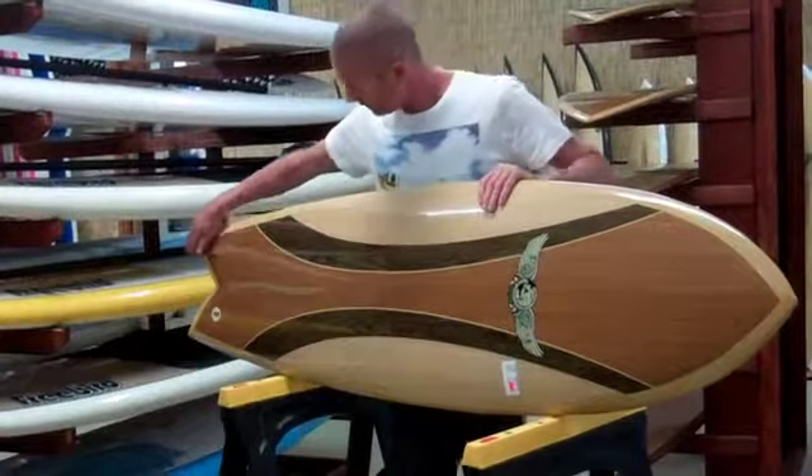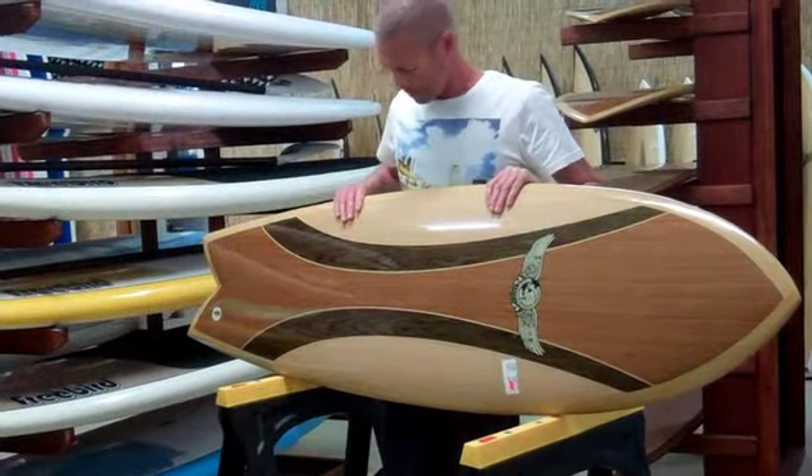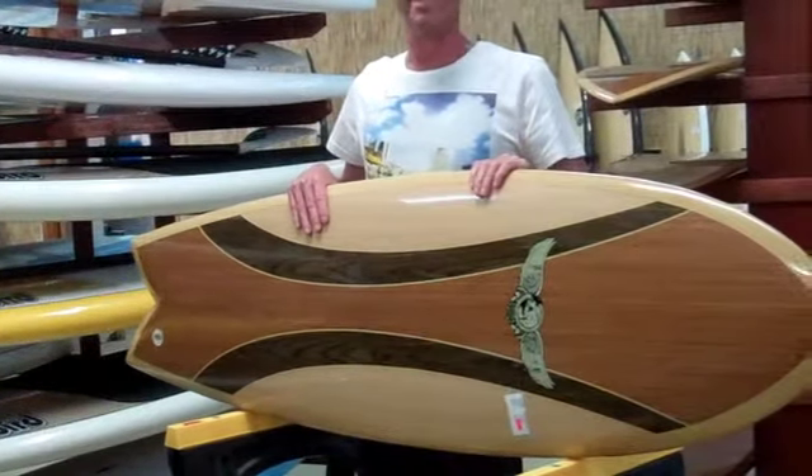It's got the classic fish tail through here, beautiful and sly, nice and deep, runs through with a little timber veneer right around the deck here. Nice and wide so it's easy to paddle.